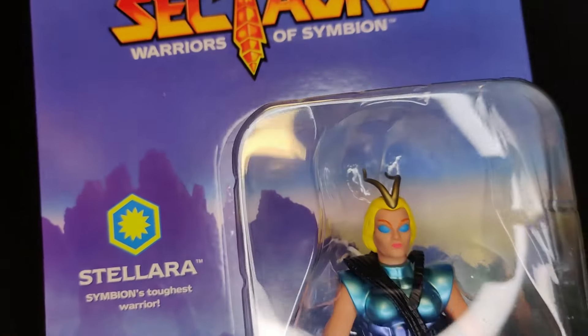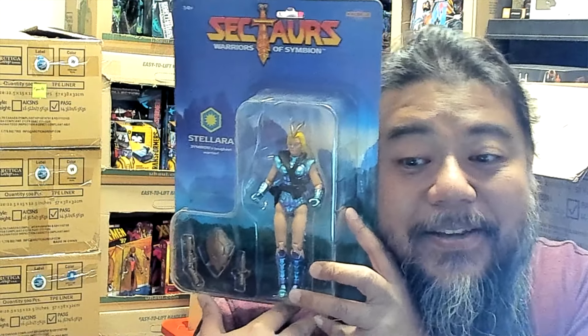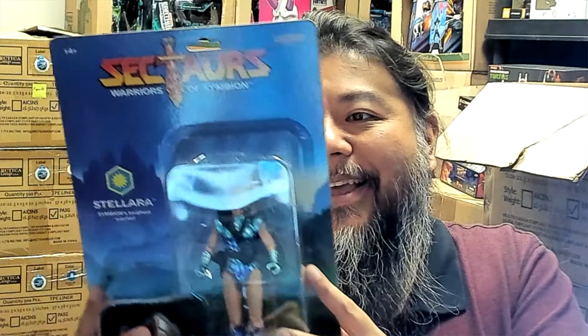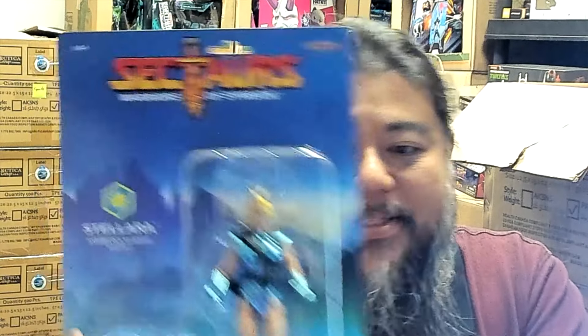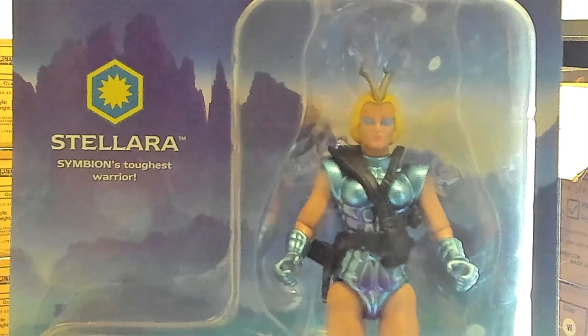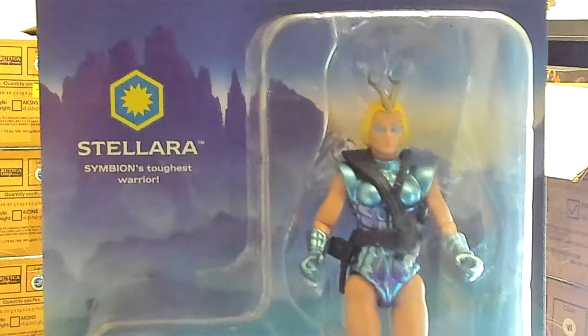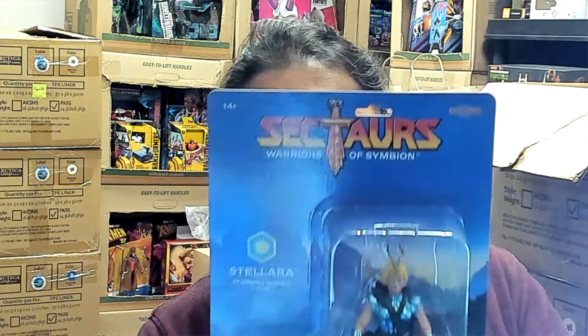Alright guys, without further ado let's cut into this and see what Stellara is all about. This thing is absolutely massive — it is literally bigger than my head. Sectars was one of my favorite properties growing up, it really was a lot of fun. I had a few figures — I had Dargon, I had the guy with the bug which was kind of like a dog — I can't remember their names right now.